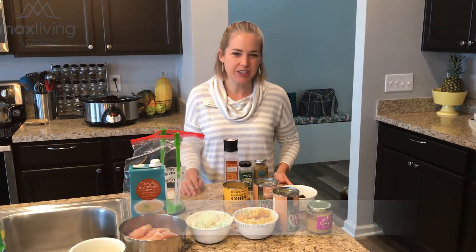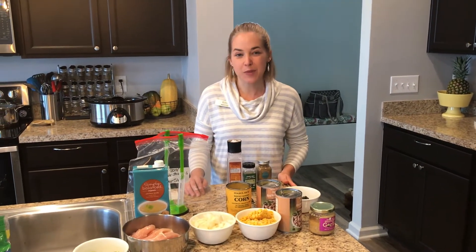I'm Kelsey with Peacock Family Chiropractic. We're a Max Living Health Center in Fishers, and I wanted to share with you today a freezer meal.